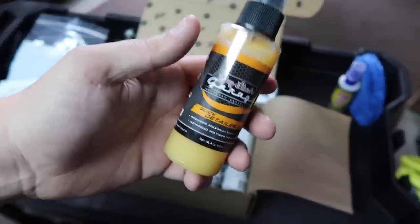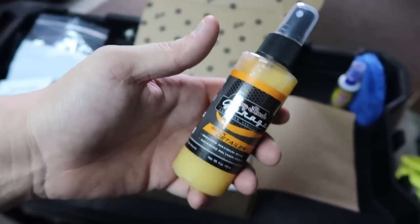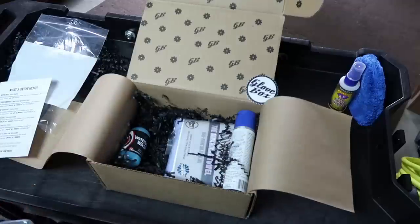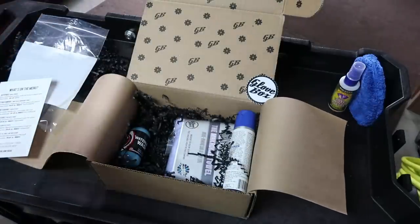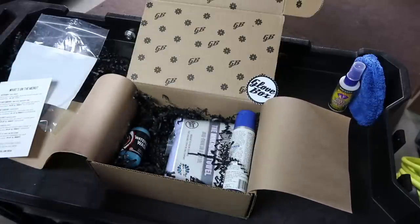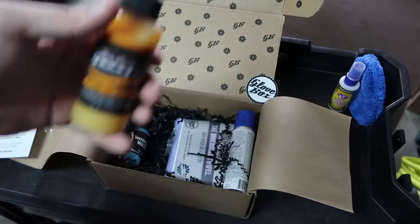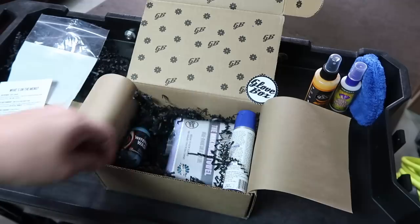If you just finished cleaning your car and you get to a car show, having a quick detailer in your glove box is a great idea — just spray it on. If the car is dirtier, that would warrant a waterless wash or an actual two-bucket hose car wash with the foam gun, depending on how into it you are. But this is definitely going to be in my glove box. We'll be testing these out over time; it's just hard with the weather not cooperating.